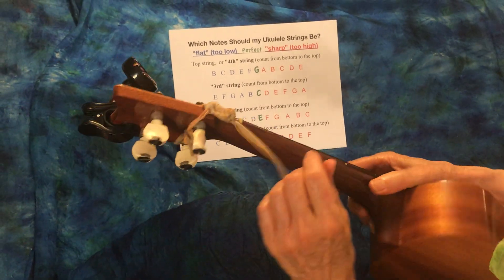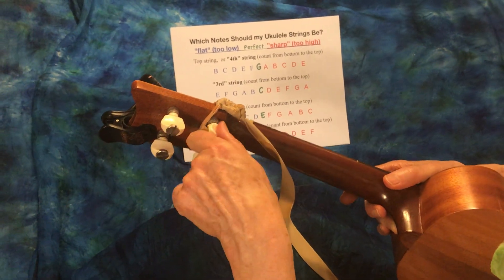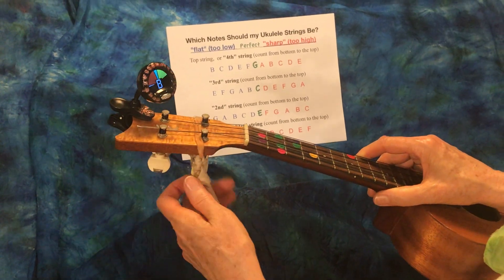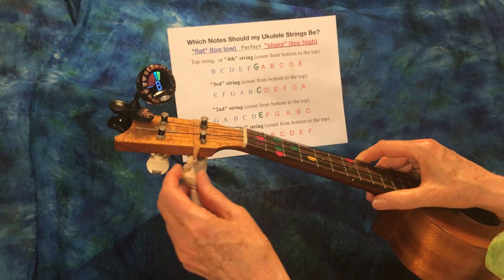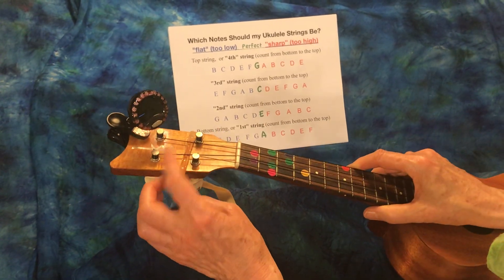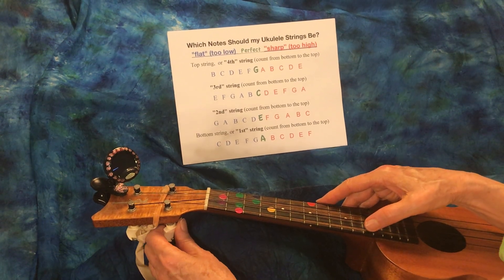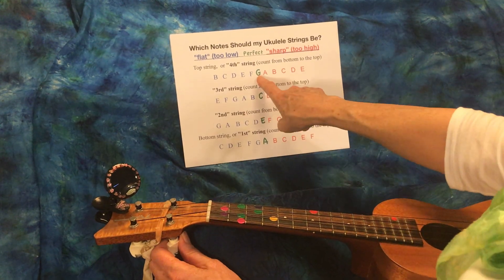This ukulele has no gears - it is direct, so the screw you're turning is directly turning the peg. Unlike the more modern ones that have a gear and tuning pegs that stick out to the side - those are a hundred million times easier to tune than the direct ones. This one I find very difficult to tune, but it stays in tune really well.